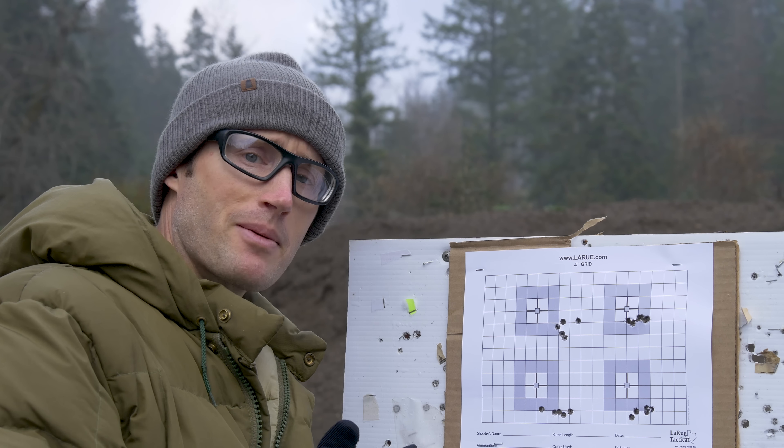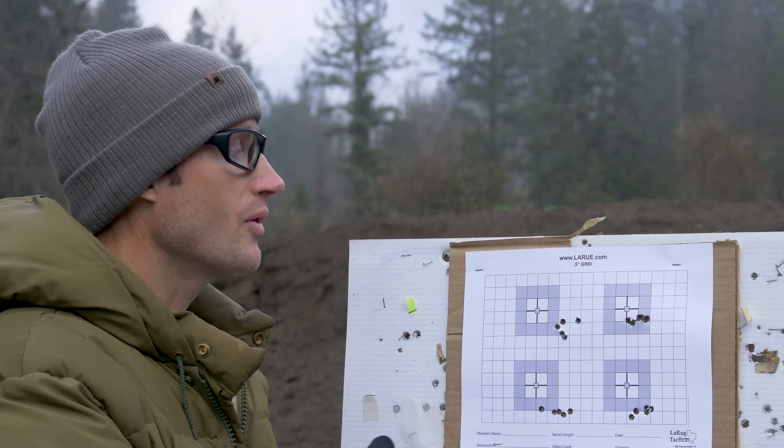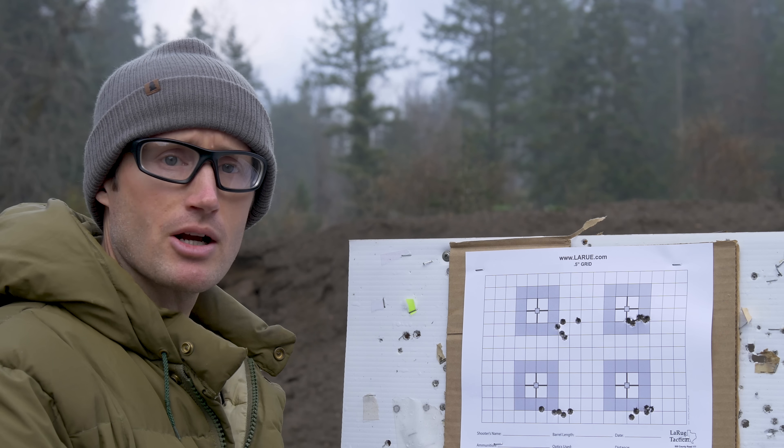Is it indicative of the ammo or the rifle? Yeah, probably more indicative of the shooter, but that's what I got with this ammo and running the box drill.